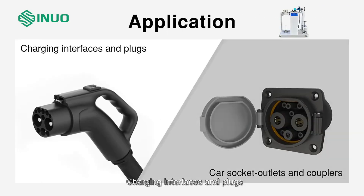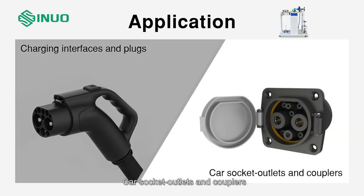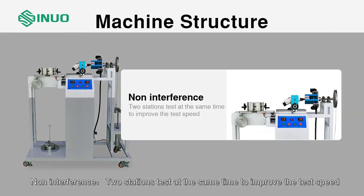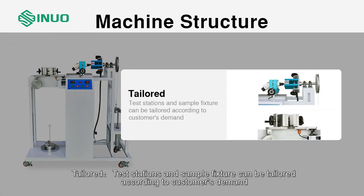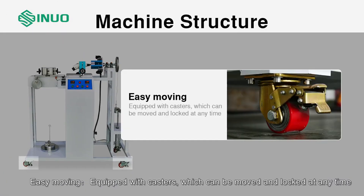Application: charging interfaces, plugs, car socket outlets, and couplers. The machine features two stations that test at the same time to improve test speed. Test stations and sample fixtures can be tailored according to customer demand. Accurate preset counter and digital display time relay control the number of tension and torque test cycles. The unit is easy to move, equipped with casters that can be locked at any time.